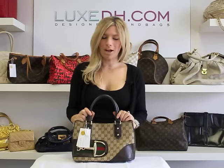Hello, I'm Sabina, the Chief Authenticator for LuxDH.com, and today I'm going to be giving you some tips on how to authenticate a Gucci handbag.